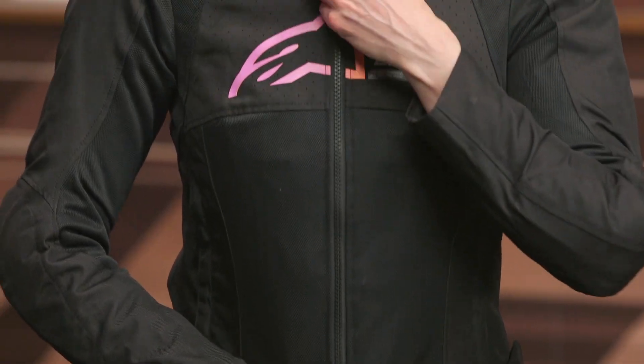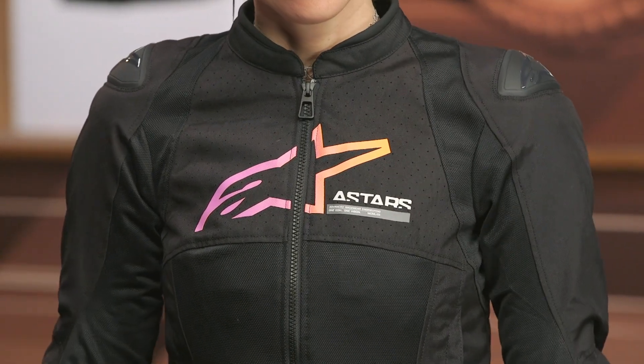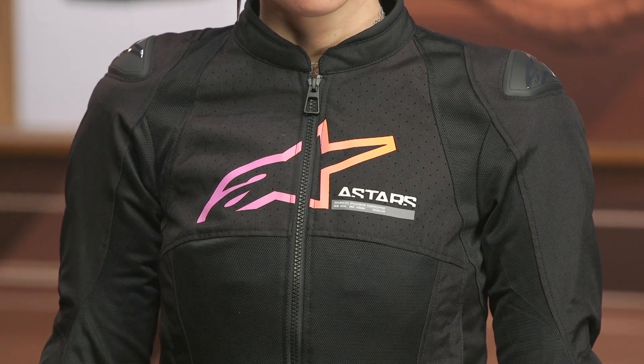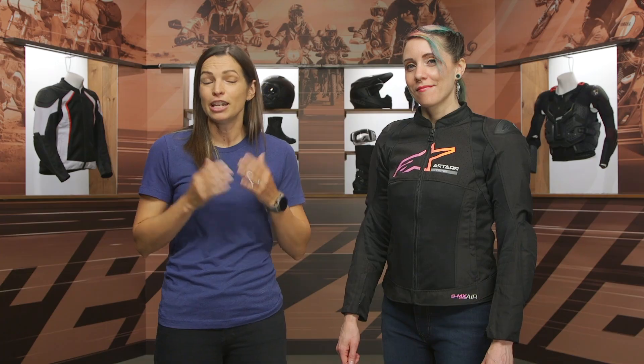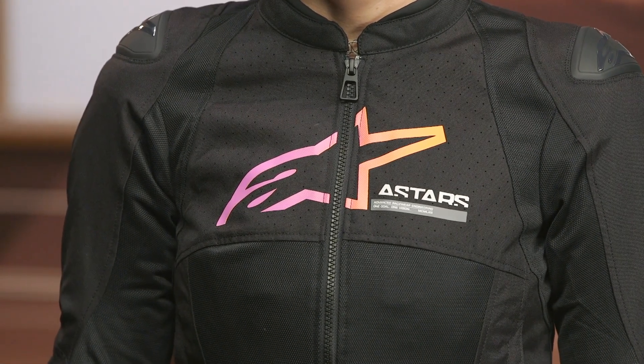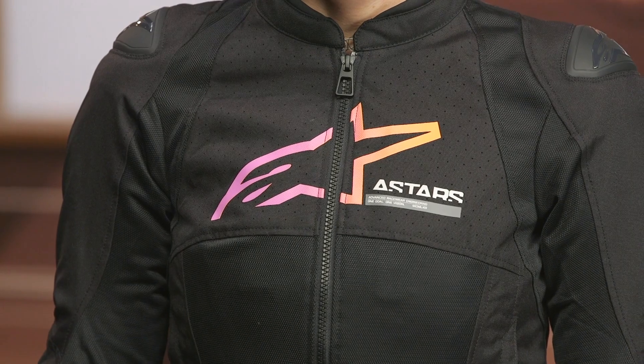That's your 360 overview of the Alpinestar Stella SMX Air Women's Riding Jacket. Summertime riding is the name of the game, and if you're a sport rider doing a lot of commuting and you want something comfortable in those hot summer temps, this might be one you want to check out. If you have more questions, hit the info button on your desktop or mobile device — it'll redirect you to the product page where you can see more product features, other colorways, and read reviews from riders like yourself. If you have even more questions, give our customer service a call. Thanks for hanging out with Lee and I. I'm Jen — keep it on two.